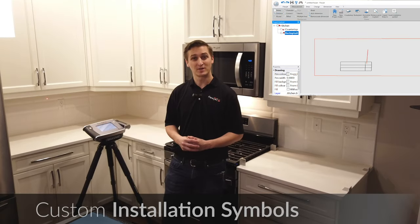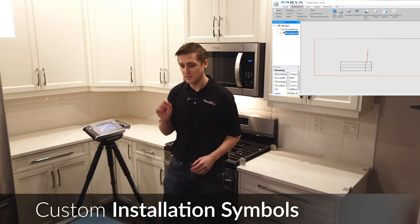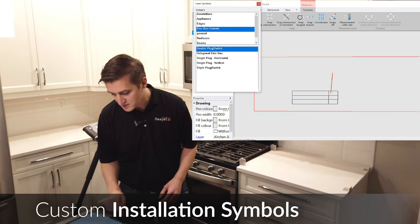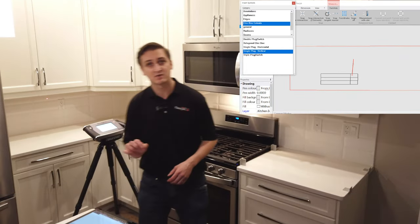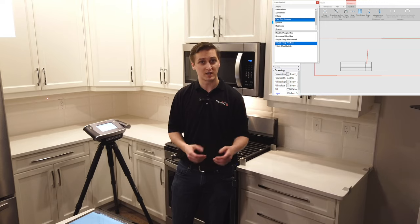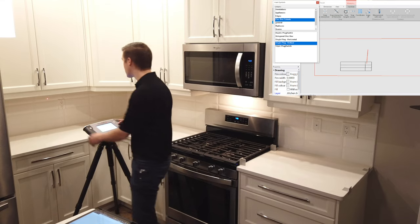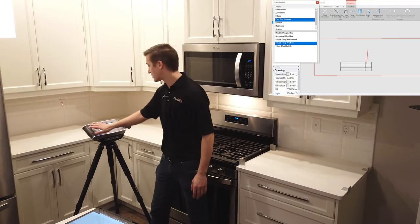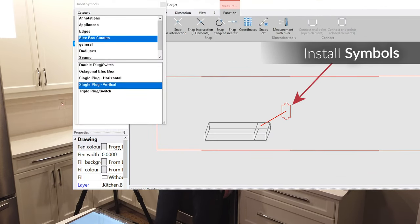One more detail I'd like to show you on this back wall is how we can pre-program installation symbols to streamline the measurement process. I'm going to choose from my installation symbols under electrical box cutouts and choose a single plug box on the vertical. This has been optimized for a shop that might be cutting with a waterjet, but these are fully customizable by individual users with the assistance of our FlexiJet team. Simply by aiming the FlexiJet at the center of this plug, I can simply measure and insert that cutout symbol just like that.